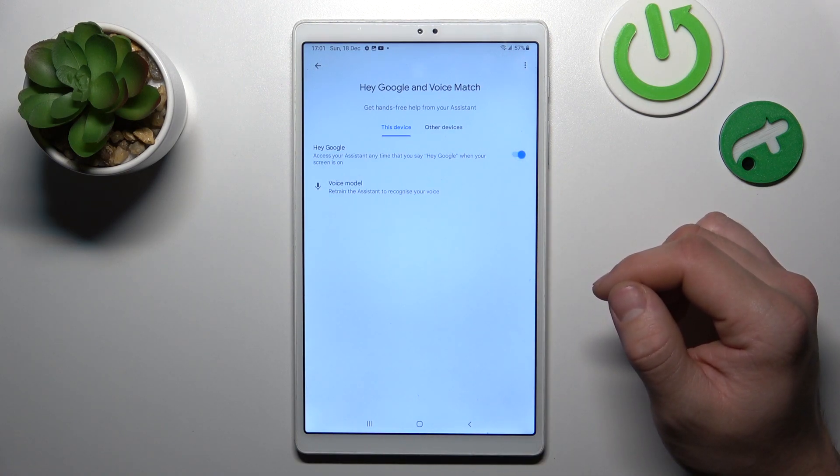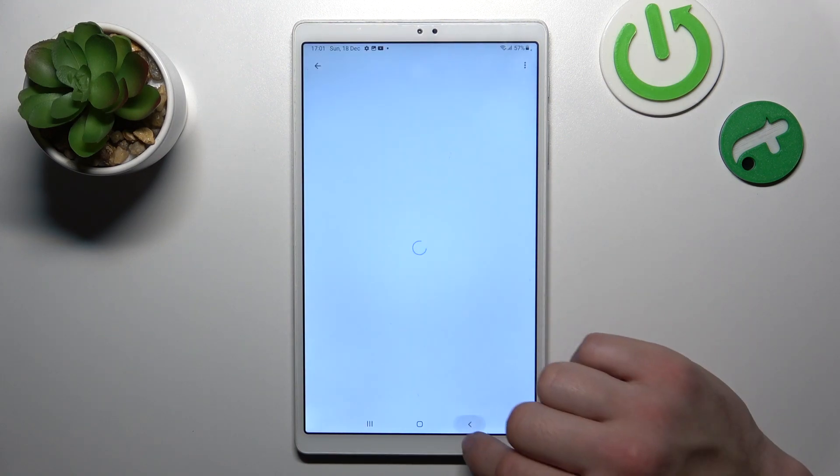And now let's try it out. Hey Google. Now we are sure it's working.